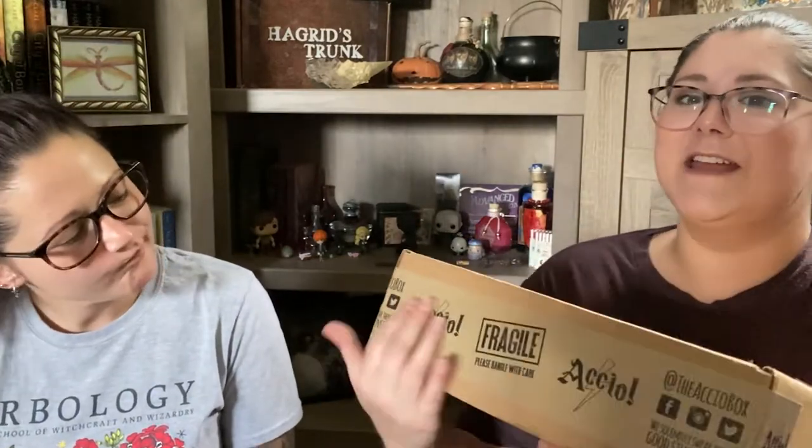So this is the box. It didn't have anything special — none of the Accio stuff that it usually had. It just had the Accio tape that says 'Fragile, please handle with care.' So we're going to get right into it.